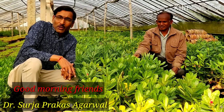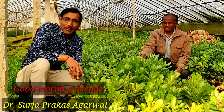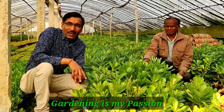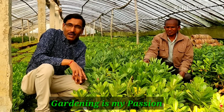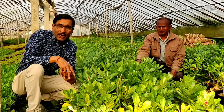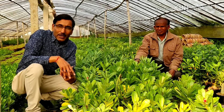Good morning friends, I am Surya Gopal and you are watching your favorite YouTube channel Gardening is my Passion. Today friends, we are in the Greenview nursery and seeds here in Digirpar near Kolkata. This nursery is a specialist in all the adenium growing and processing of adenium plants.